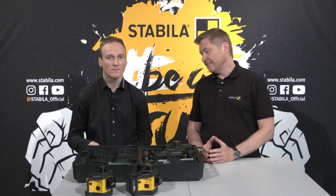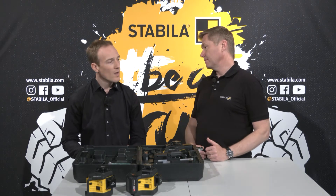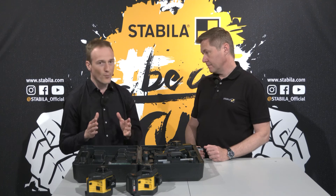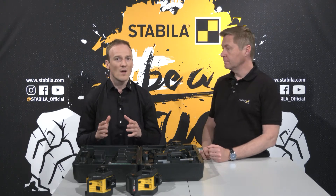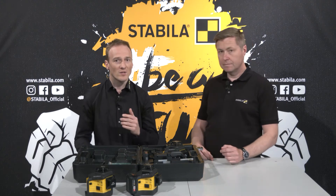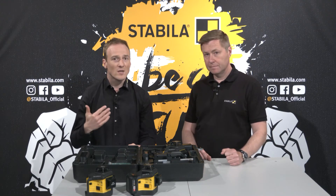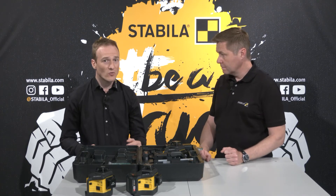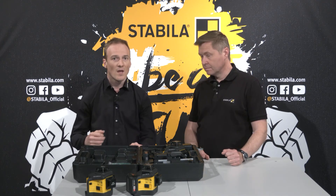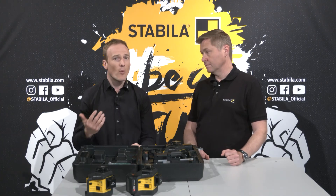How does the laser tolerate dust and moisture? We have succeeded in achieving IP65 protection for the laser housing. For a line laser, this is really extremely good and anything but usual on the market. The device is thus optimally protected against the penetration of splash water and, above all, dust — which is particularly important in drywall construction, for example.